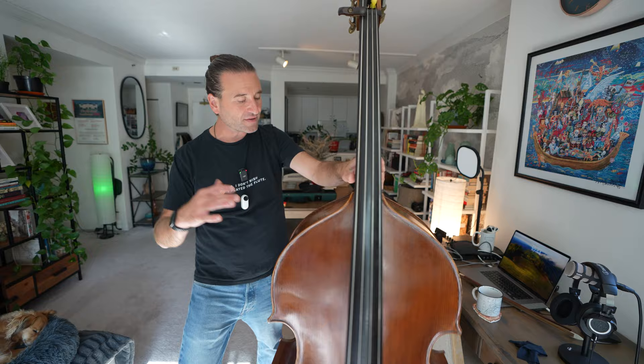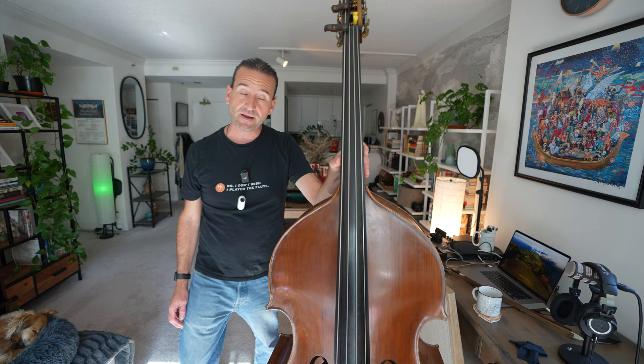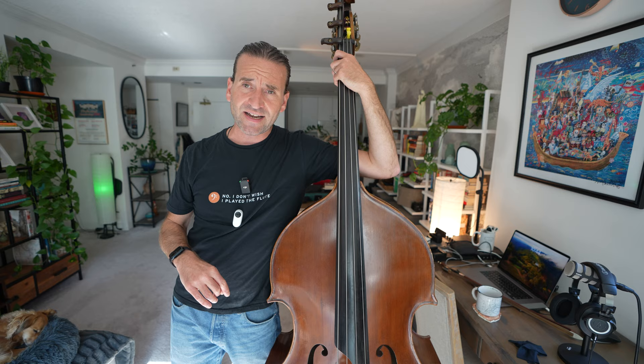But what this bass does have is just a clean, clear, full-bodied, big sound. The fact that it is tapered up here and tapered here makes it much easier to get around, and it makes the bass sit against my body comfortably when I'm standing. I also sit with this bass a lot when playing in an orchestra. By and large, though, I'm standing. I like to practice standing because if I practice standing, I can always sit down — but if I get too used to doing everything sitting, standing becomes a challenge.